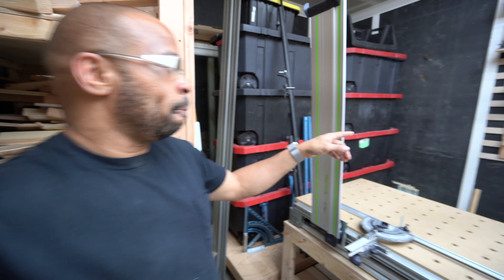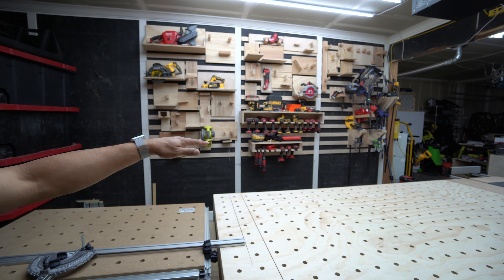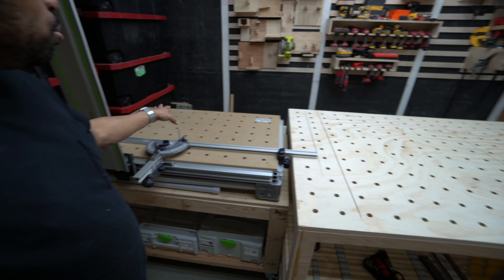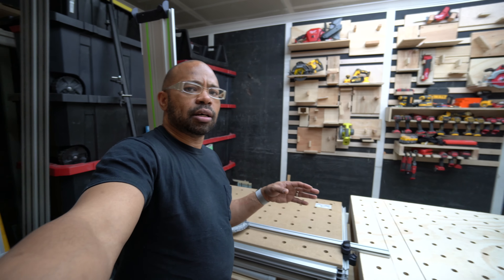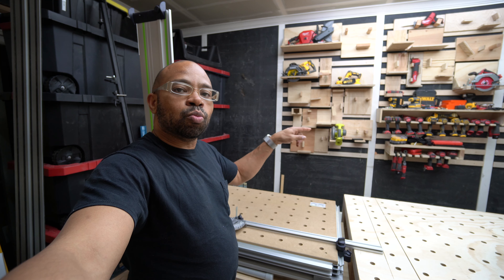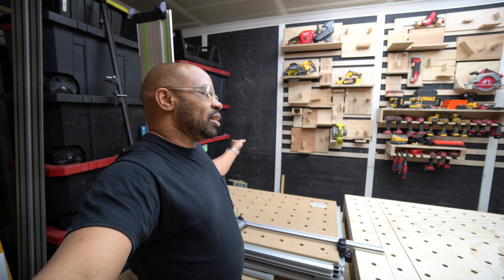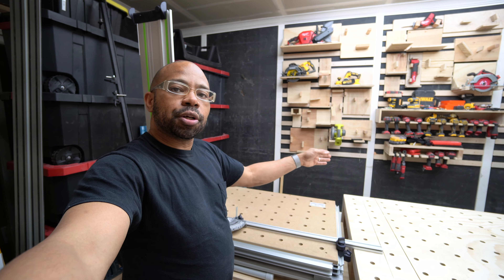The miter saw station is going to go all along this wall over here. All of this stuff on the bottom is going to move, and I'm going to do the same thing I've done with my MFT. It's probably going to be about the same length so that I can cut long pieces of wood — full-length two-by-fours, two-by-eights, two-by-tens — basically have the full eight or even ten feet laid up on there to cut. I want to put a T-track in the back with a fence so I can get those consistent, repeatable measurements.